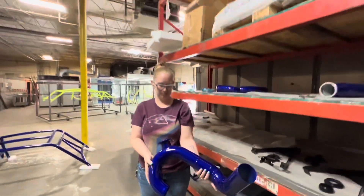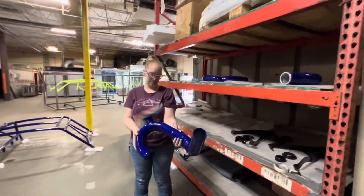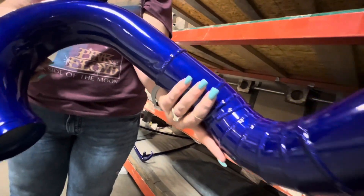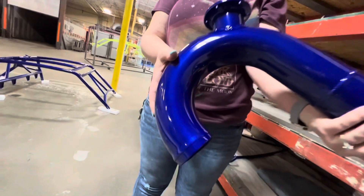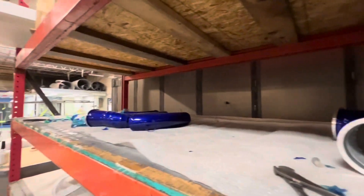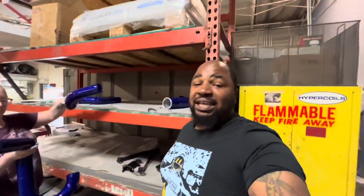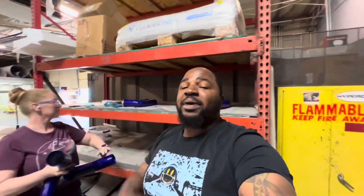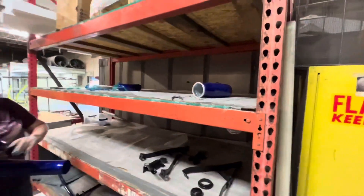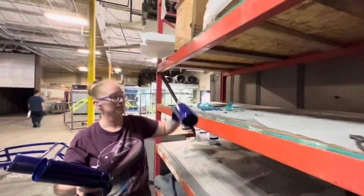Big shout out to Stacy, big shout out to Industrial Coatings for getting me right. Look at that color, look at the quality — y'all see what's going on! I'm excited. We got the rest of the piping up here too — basically anything they can get you guys together, check them out, they can get you right.